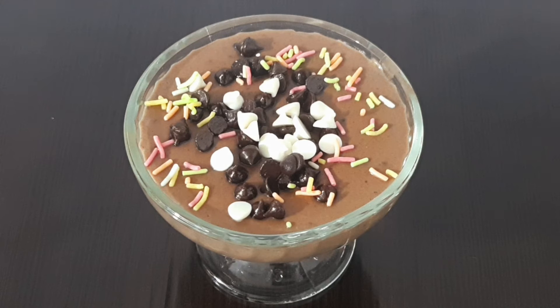So the yummy chocolate pudding dessert is ready to serve! How do you like this recipe? Don't forget to comment in the comment box. Don't forget to like, share, and subscribe to Show Me Recipes for more interesting recipes.